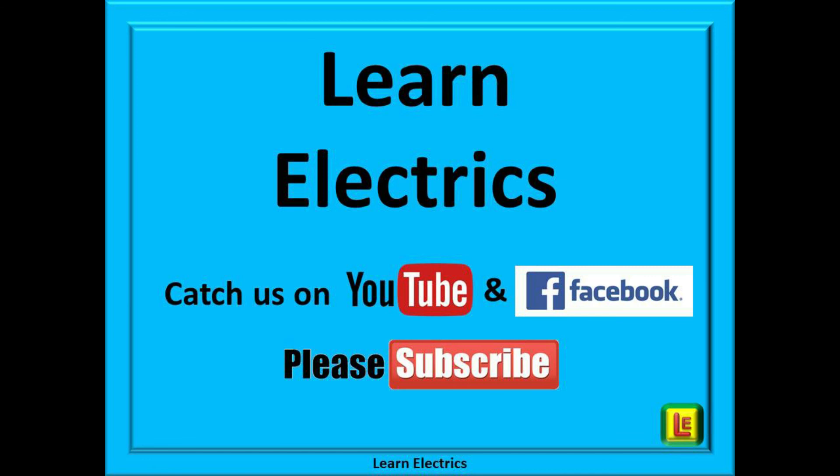Thank you for watching this video. We hope that you have enjoyed it and that you have added some more information to your mental toolbox. LearnElectrics have also produced a video on how to change a fuse; if you haven't done this before, this step-by-step video will guide you through it correctly and safely. You can find the video on the LearnElectrics YouTube page, or click on the subscribe button below to have access to all of our tech tips and householder videos. We publish a new video every week, so by subscribing you can be sure of seeing the next one as soon as we publish it.